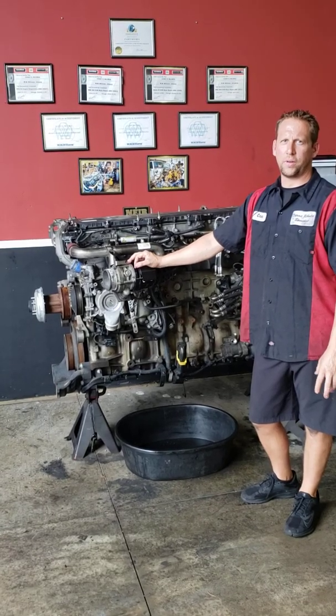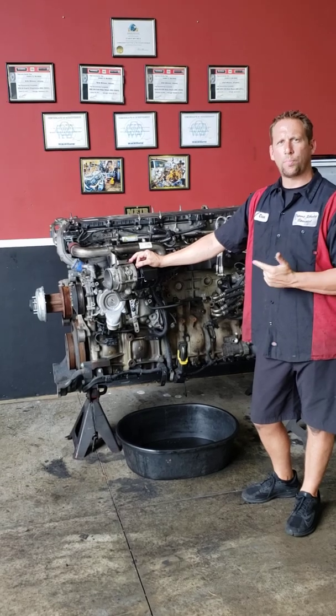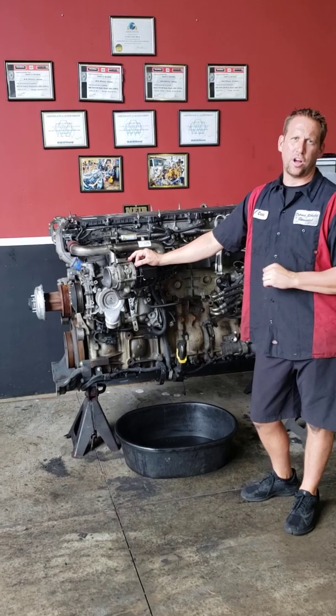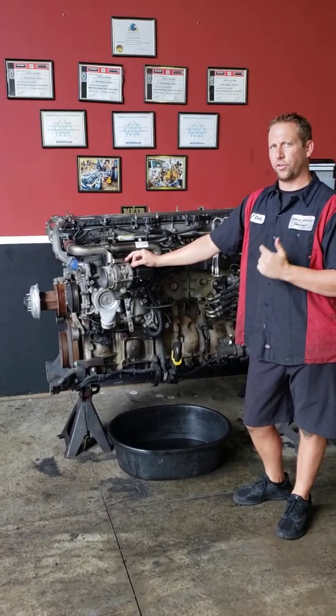Hey guys, Casey here, Detroit Rebuild Specialist, back at you today with a new video. Today's going to be a water pump replacement video. Very easy to do — you can literally do this job in your driveway. So we're going to jump right in and start telling you what you got to do.